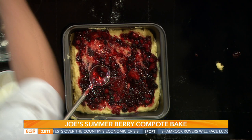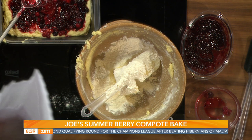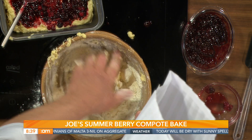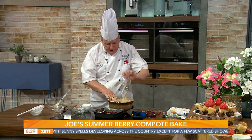For the crumble topping, using the same bowl: 25 grams of butter or margarine, 25 grams of sugar, and 25 grams of flour. Work it together with clean fingers until it resembles a crumble mix — don't worry about getting it too fine, lumps of butter are fine. Finish with some lovely flaked almonds, remove the spoon, and scatter that mixture all over the top.